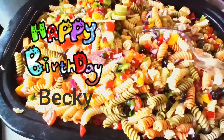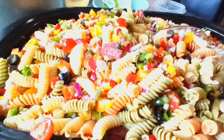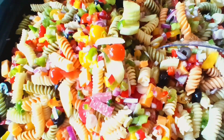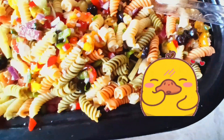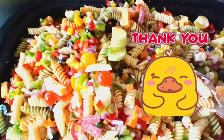Thank you for being the best sister-in-law. I have two sister-in-laws — Didi and Becky — and they're both the best. I love them very much and I'm very grateful to have such wonderful in-laws. This is my pasta salad at Cooking Totally with Sammy!